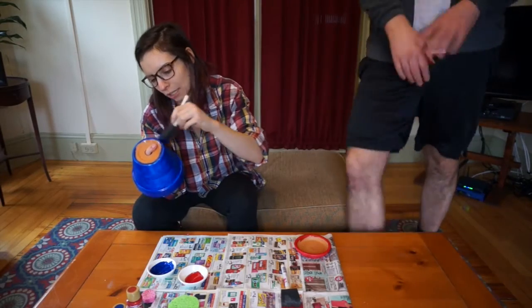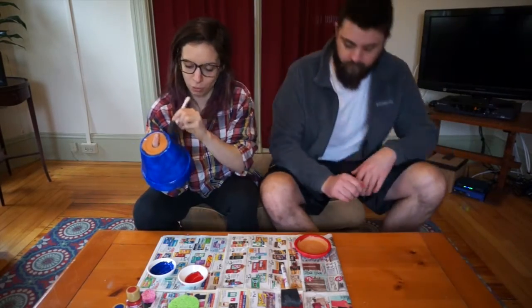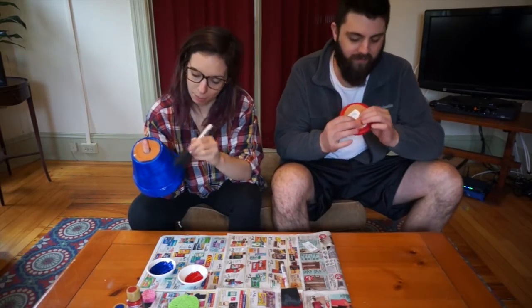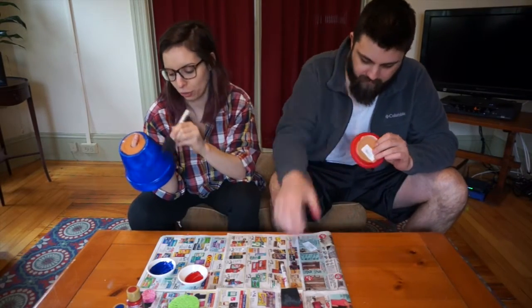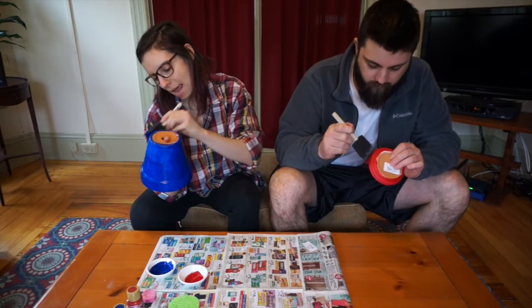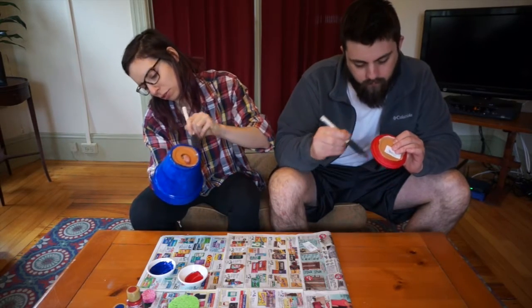This would actually be a really cute project if you're throwing, say, a springtime bridal shower or bachelorette. If you did this for the centerpieces, it wouldn't be that much money either. That would be a fun prize for people to win too.